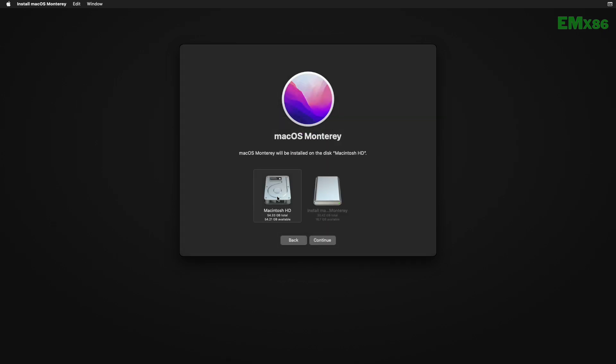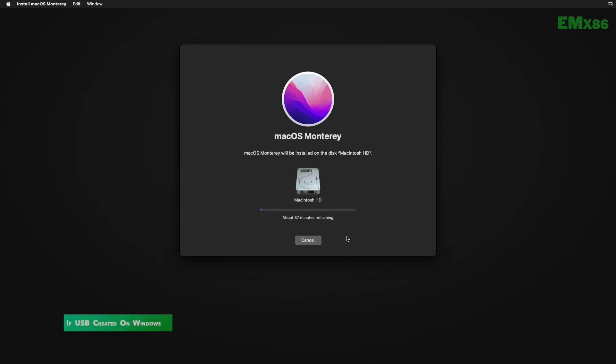Here, select the partition you created and click on Continue. Keep in mind that the installation process may take a while depending on your internet speed, and during the installation your PC will restart several times, so don't worry about it.